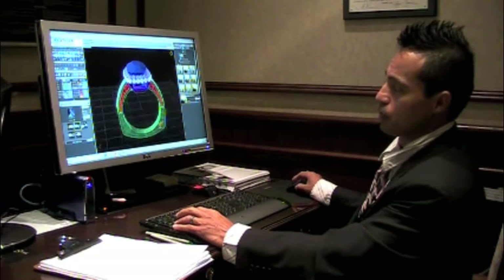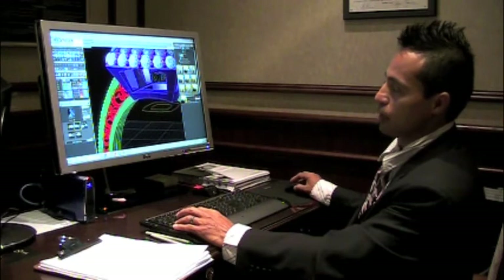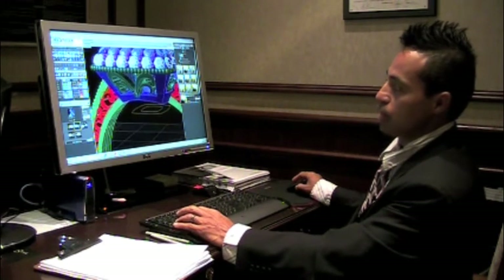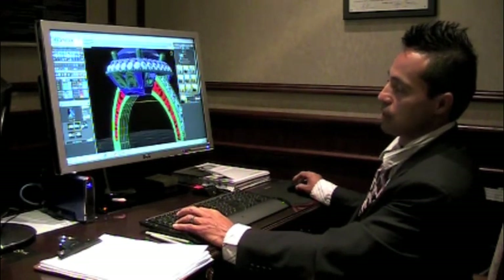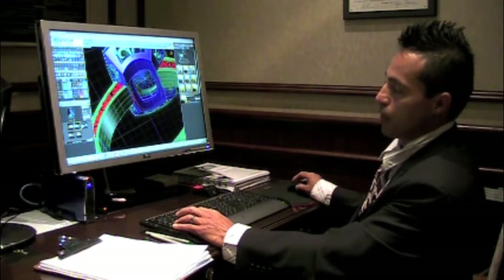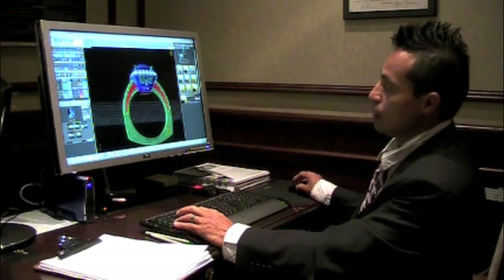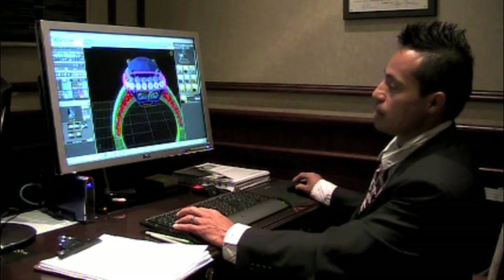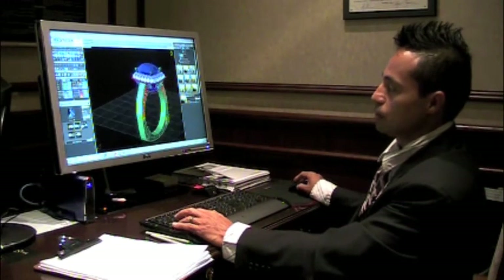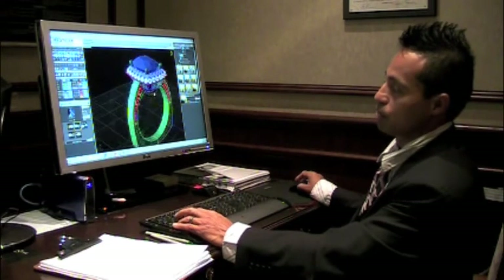Coming up with this filigree design was really beautiful and I know she really enjoyed that. We also added this filigree design over here. As you can tell, the ring in the bottom is hollowed through because the design is only intricate to the edges. We also added this millgrain, which really closed everything in this particular design.